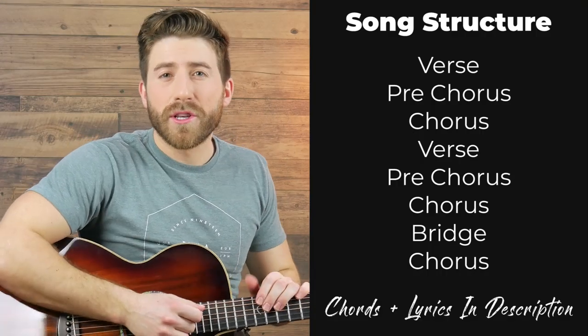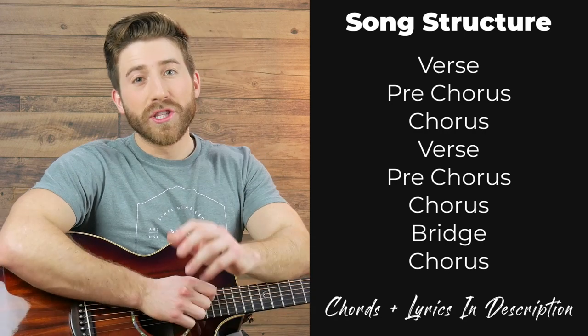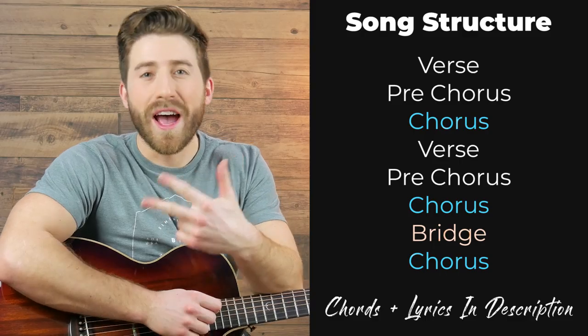The song structure for this song is going to be verse, pre-chorus, chorus, then another verse, pre-chorus, chorus, a bridge, and then end with one final chorus. So we're going to break that into just three guitar parts: the part played in the verse and the pre-choruses, the part played in the chorus, and the part played in the bridge.